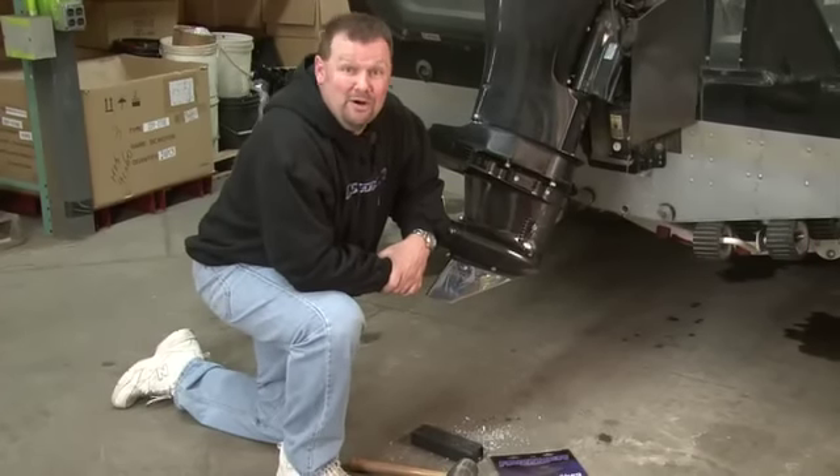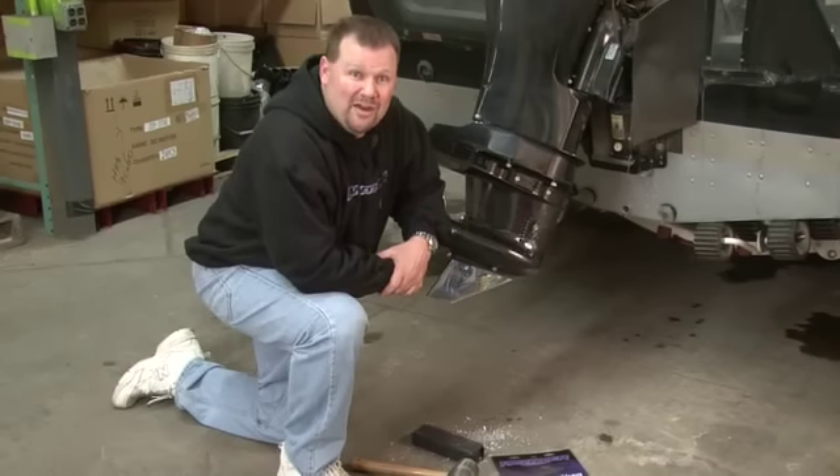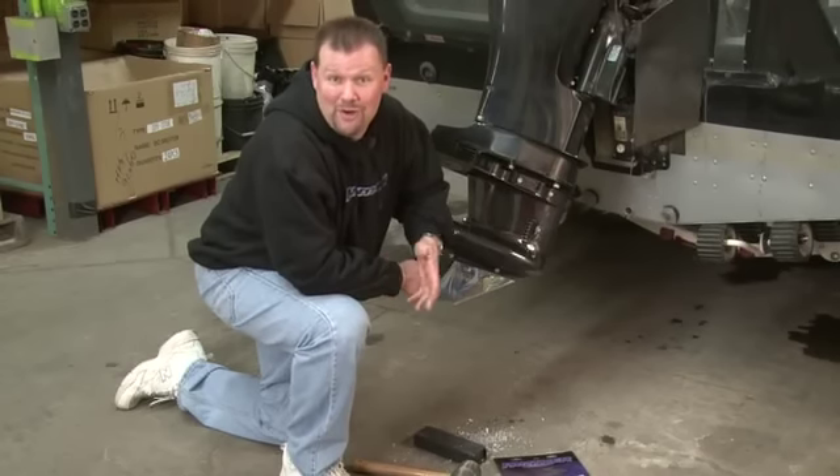Constructed from 1.5mm 316 brilliantly polished stainless steel, the Safe Skag is designed for a multitude of makes and models, including most IOs and standard outboards ranging from 40 to 300 horsepower.